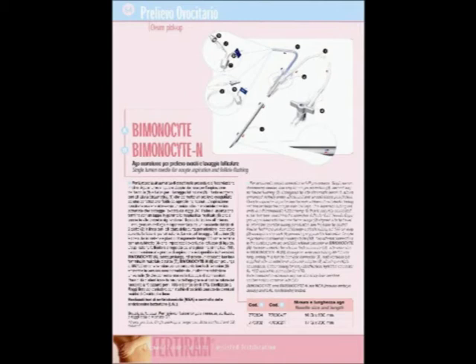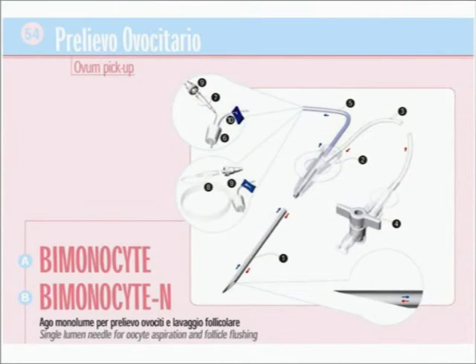Two other kinds of needles are available: the B-monocyte and the double-ocyte. The B-monocyte has a single lumen and a double-way — one way for oocyte aspiration and the other way for follicle flushing.